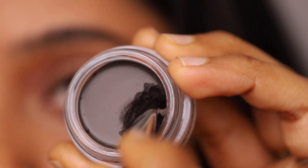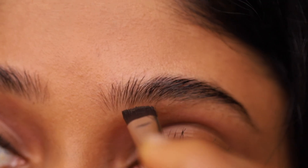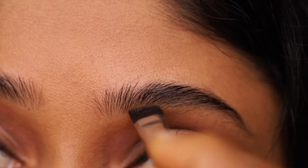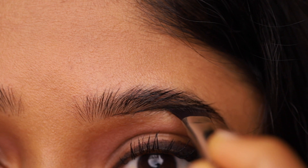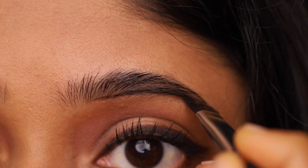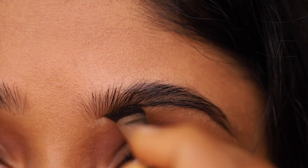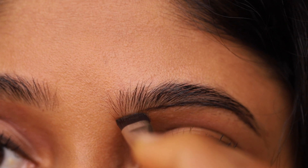Now I'm taking a little bit of the product using the flat end of the brush. Outline the lower portion of the brows. I normally begin slightly closer to the middle of my brows so that the starting portion stays lighter, giving it a natural look. Make sure the line is break-free.